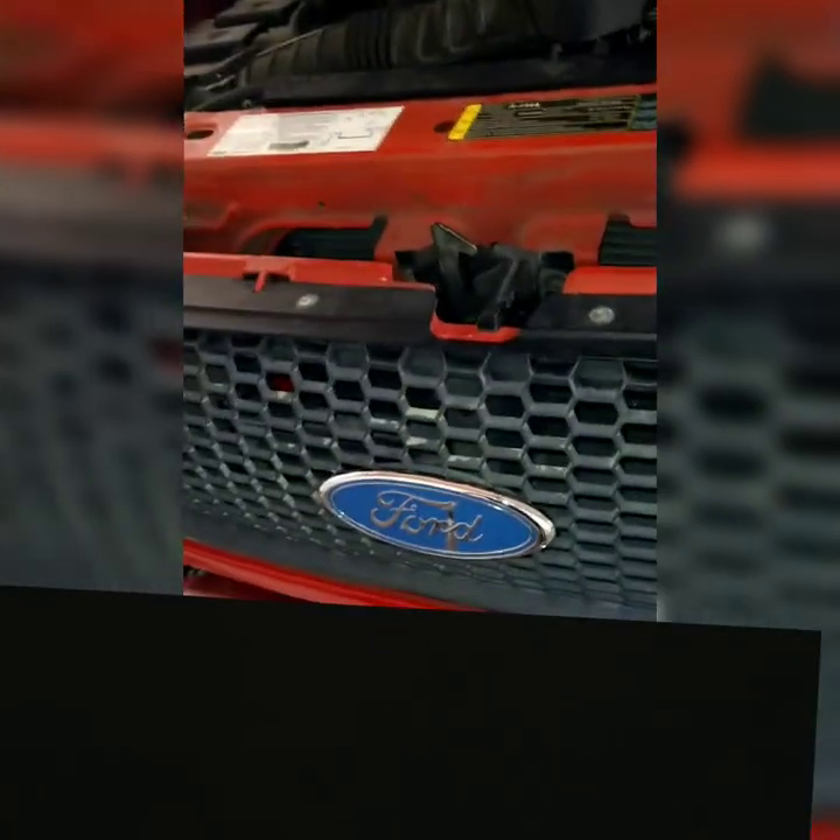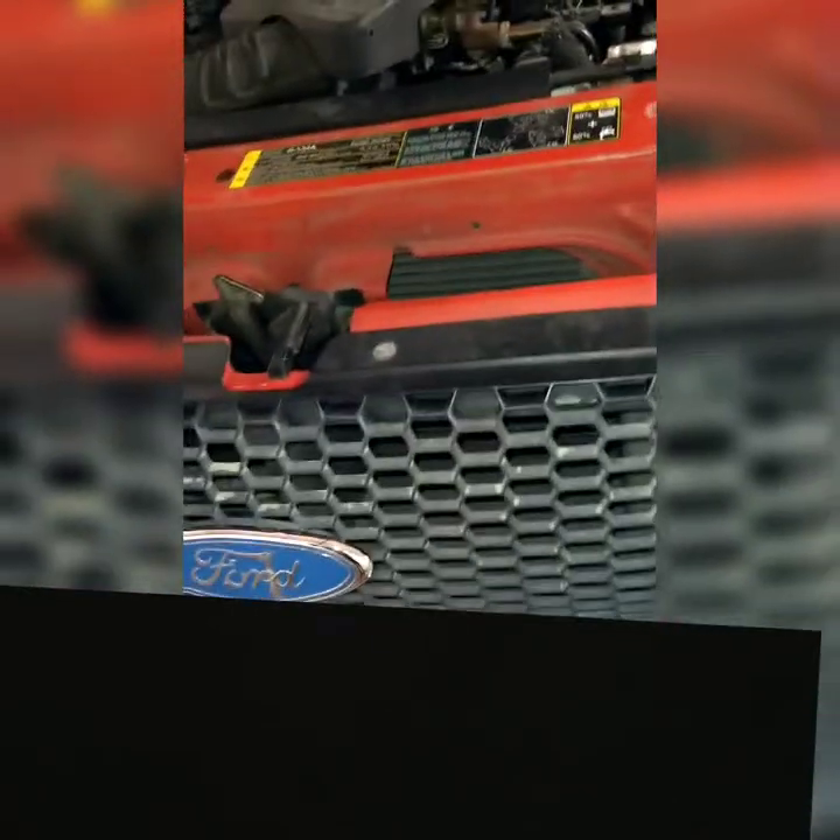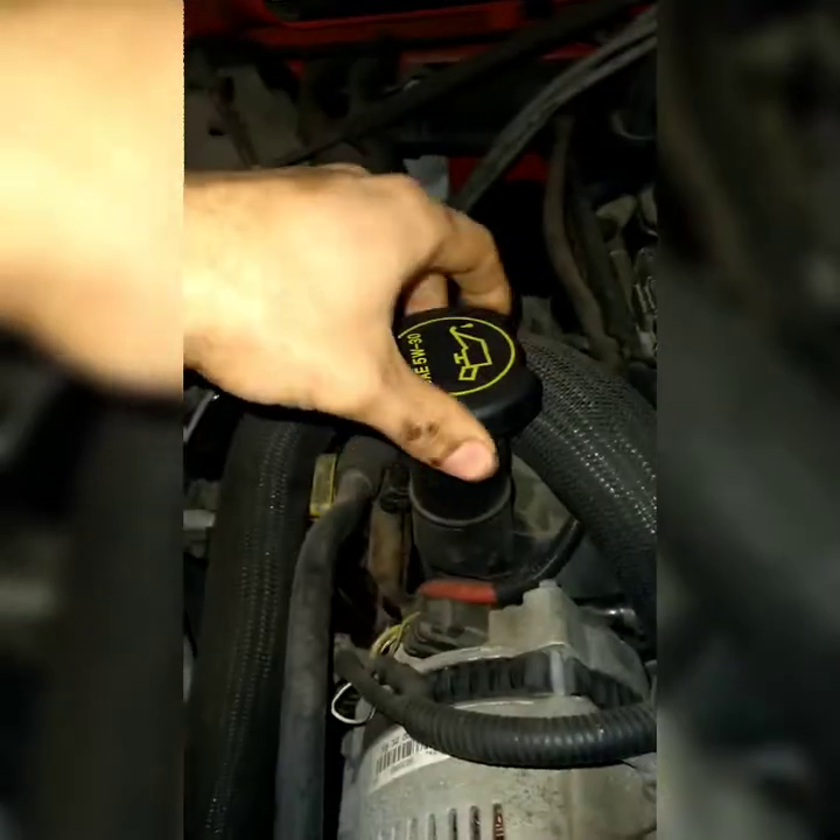Alright, how to change oil on a Ford Ranger. Check the description for what type of oil to use. We're doing an oil and oil filter change on a Ford Ranger.